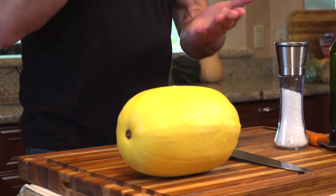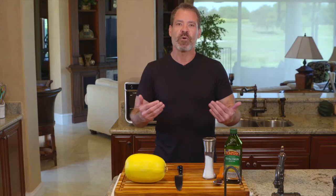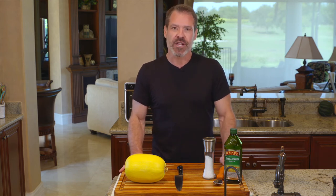We're going to put it face down on a rack covered in aluminum foil, and that will mimic very much the same sort of cooking experience that you get in a convection oven.